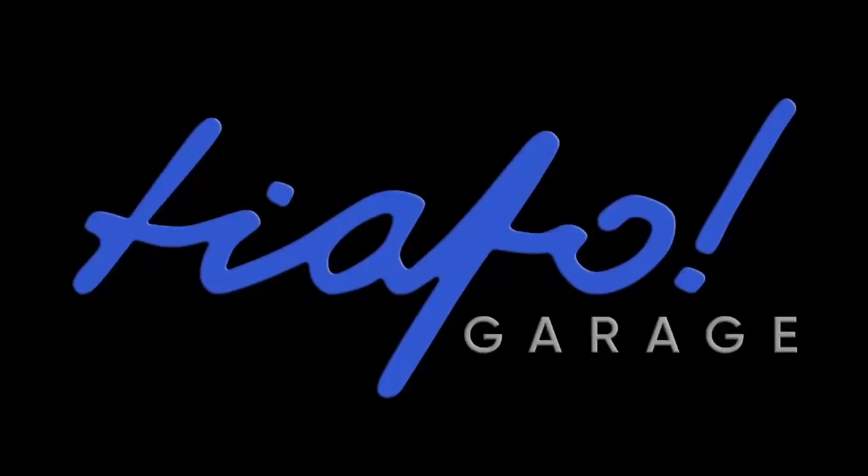Welcome to Tiafoe Garage where we try it and find out. On this channel we feature DIY on some classic cars. We also chronicle the classic car ownership experience here in the San Francisco Bay Area in California. Tiafoe Garage.